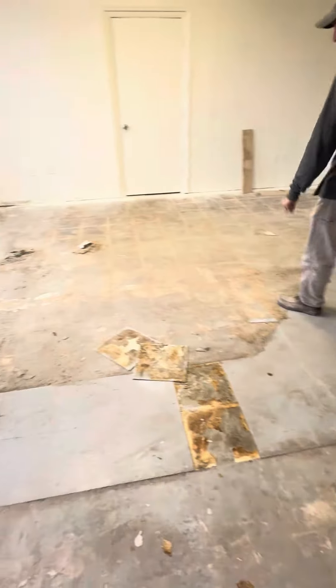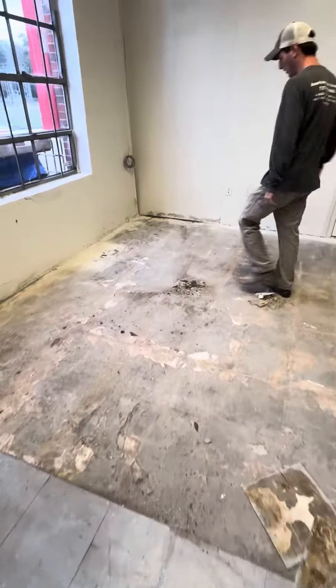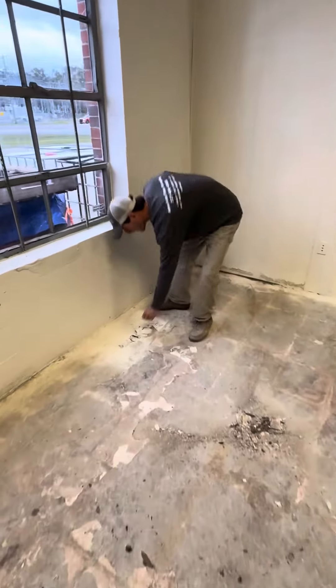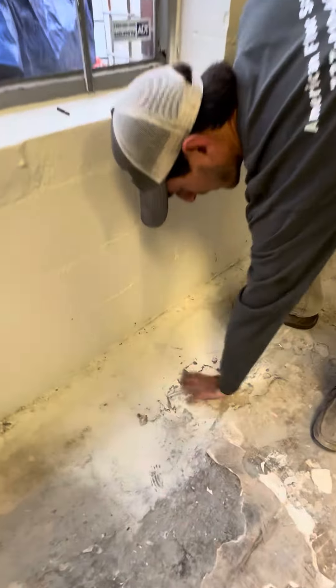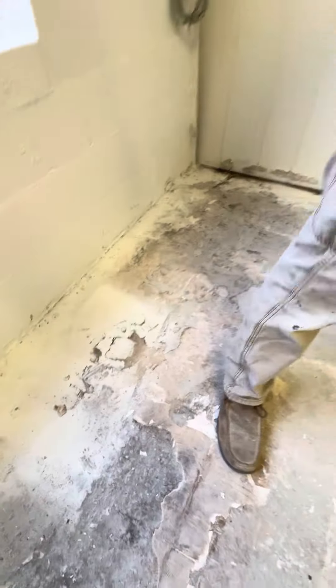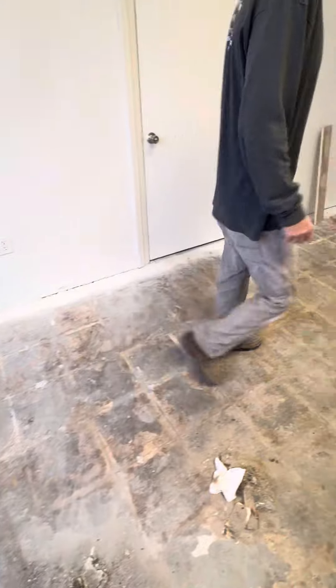We're going to come all the way around here. You can see we've got a little bit of glue delamination up in here — the old glue that they used — all the way to the door thresholds.